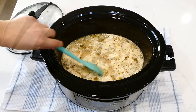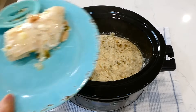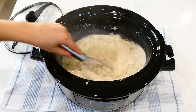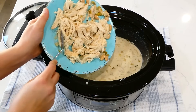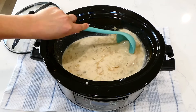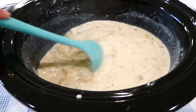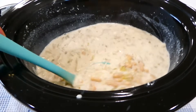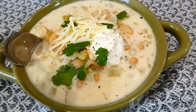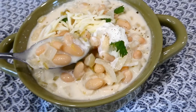Now that the cooking time is up and the chicken is completely cooked through, I'm going to remove the chicken to a plate and shred it up. Then I'm going to whisk the cream cheese in with the rest of the ingredients in the slow cooker. The cream cheese might look a little chunky, but just whisk it in until it is well combined. Once your chicken is shredded, add it in, stir this up, and serve this delicious white chicken chili.